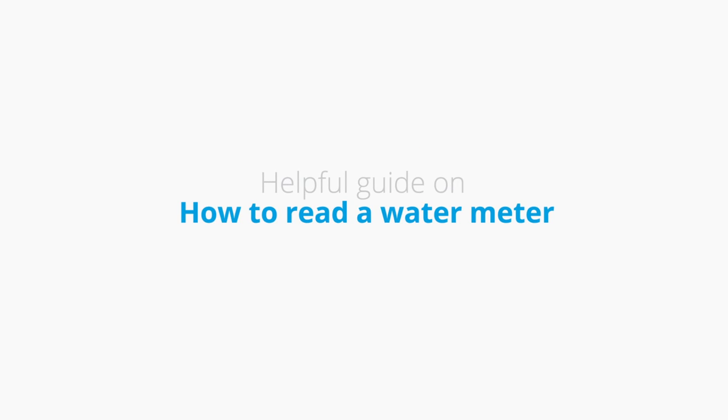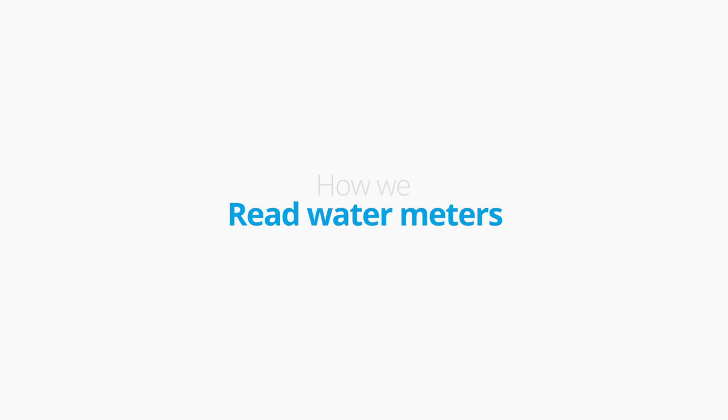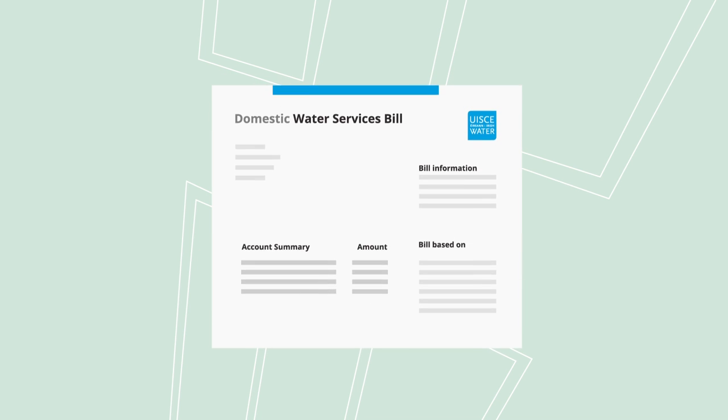This video is a helpful guide on how to read a water meter. If you have an Irish water meter, you will be provided with a meter reading as part of your bill. Usually, we collect these readings every three months using drive-by technology.